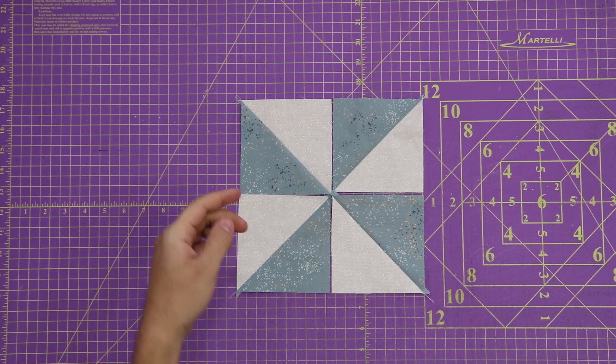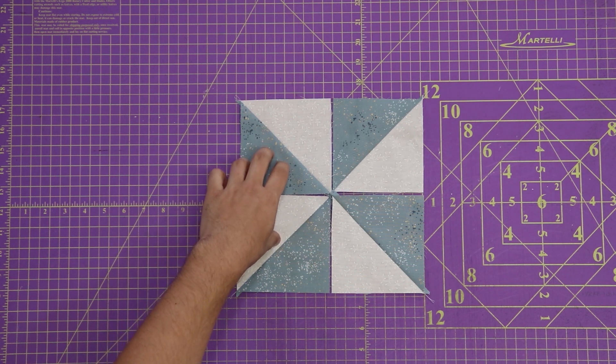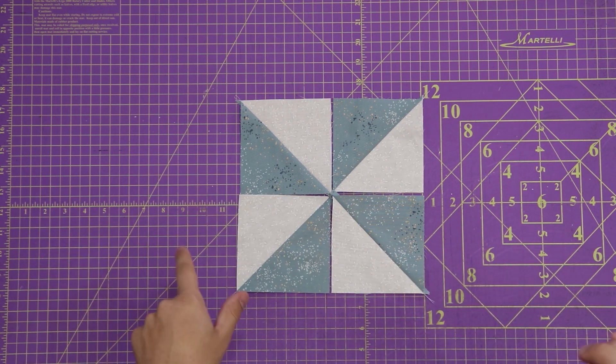From here, we're going to sew our top left and our bottom left blocks together, same thing for our right side. Then we're going to sew those together, and then we're going to iron everything out completely flat.